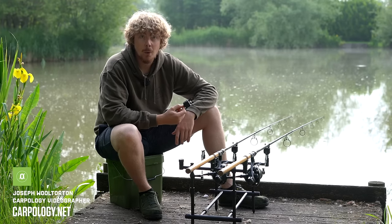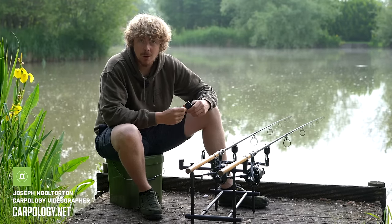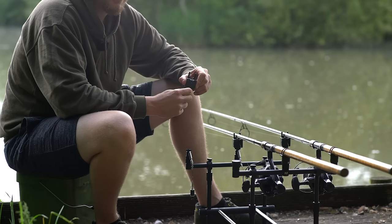So pretty much the N1's biggest talking point is the fact that there's one of the smallest alarms on the market. And as you can see, it is absolutely tiny.